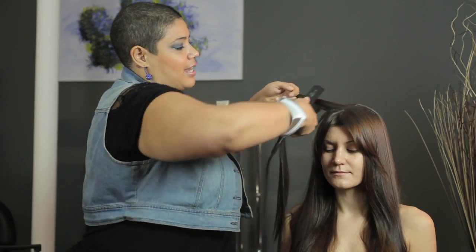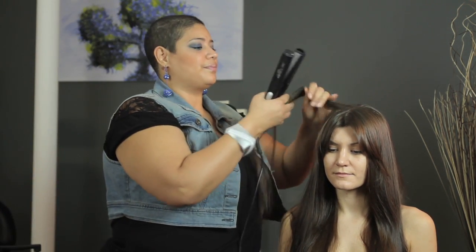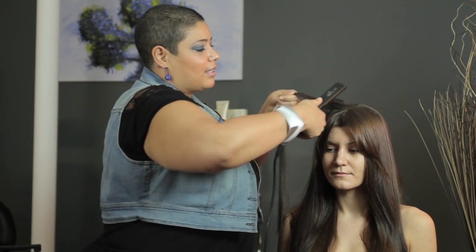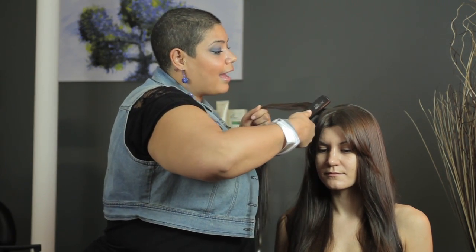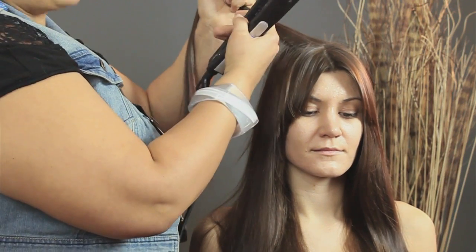So you take it, put it, and pull it out. Now I'll show you how not to do it: you take it, leave it there, and then pull it out. That'll create an indent — that's not what you're looking for.